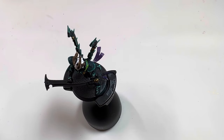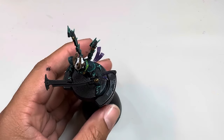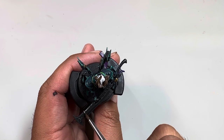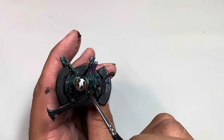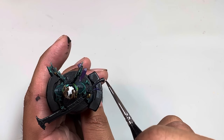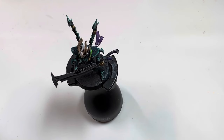Now that that's done, we're gonna take Administratum Gray and you're really just gonna be edge highlighting. You don't want too much of this - make sure most of it is wiped off the tip of your brush. Just drag it very lightly along the back end of the blade, also a little bit down at the bottom, to suggest light reflecting off the outline.